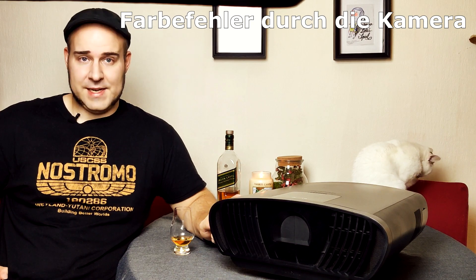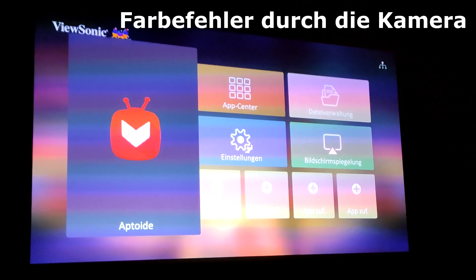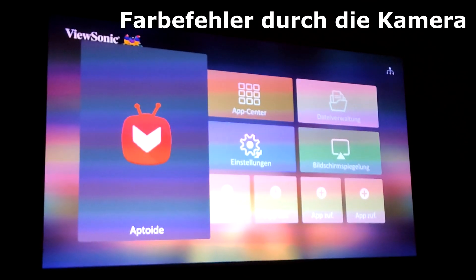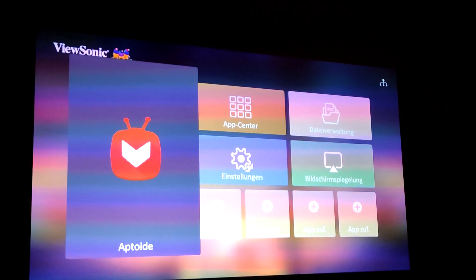Ein weiteres Herausstellungsmerkmal dieses Projektors ist, dass er einen Lensshift hat – und zwar nicht nur einen horizontalen, sondern auch einen vertikalen. Das ist ziemlich cool, denn bei den meisten DLP-Projektoren haben wir, wenn überhaupt, nur einen kleinen Lensshift in eine Richtung. Das macht die Aufstellung des Projektors durchaus einfacher.